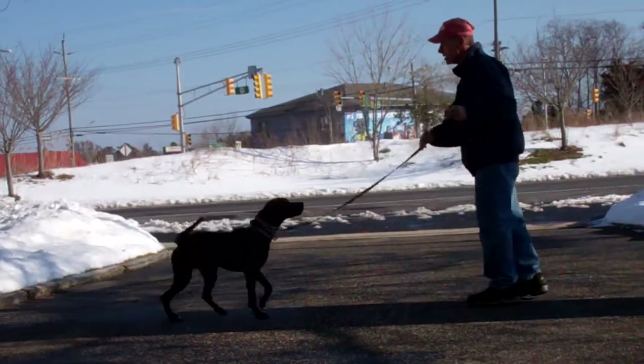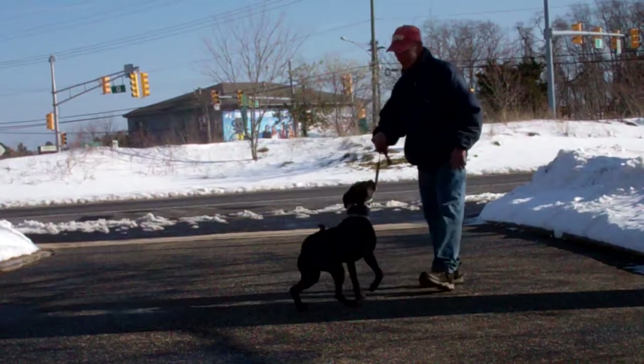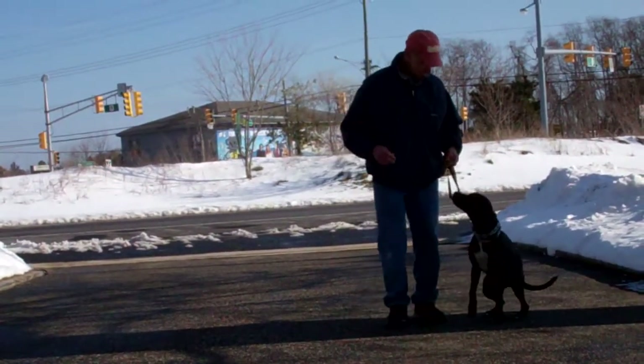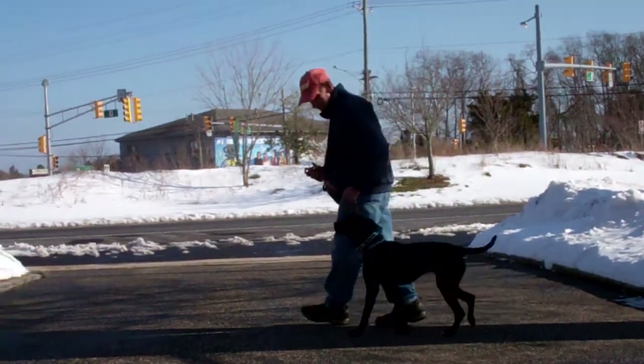Call her in using her name, make sure she sits in front of you, and then she heels behind the back of you back to your left-hand side, sits nicely, and waits for the next command. Fred gives the heel command and they continue the exercise.